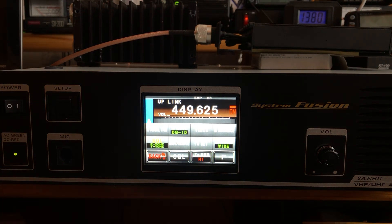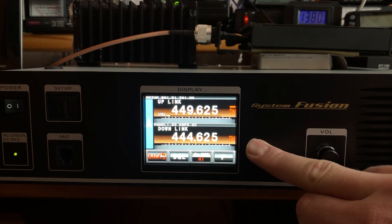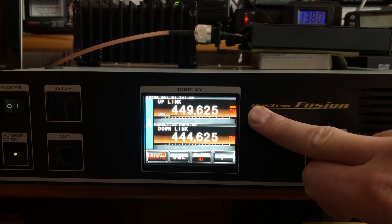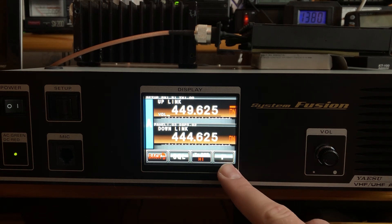To recap what we've done so far: we have set the repeater transmit and receive frequency in VFO A, set a required tone, and verified that the control frequency secondary receiver can listen for DTMF tones. Now let's set up the control frequency.